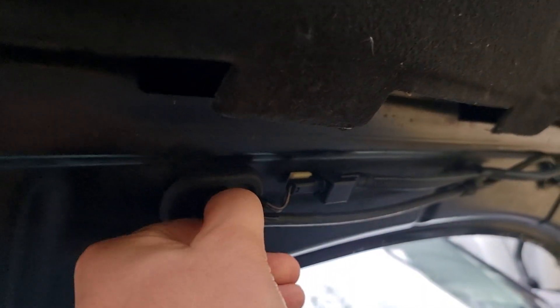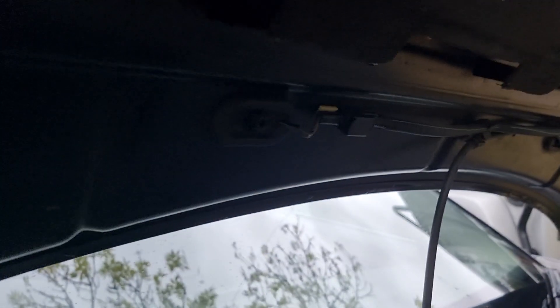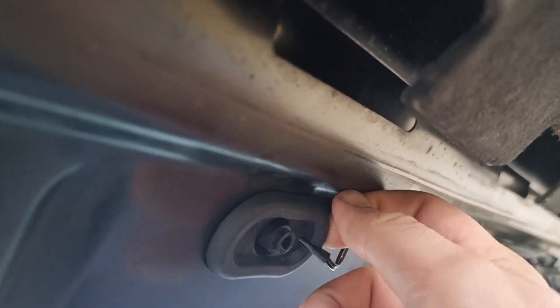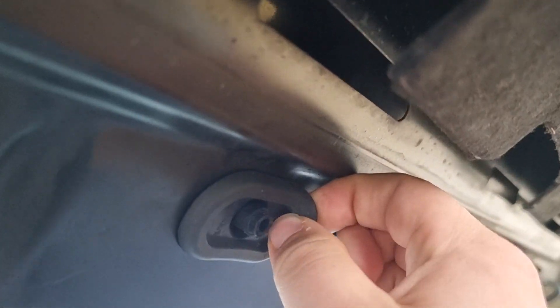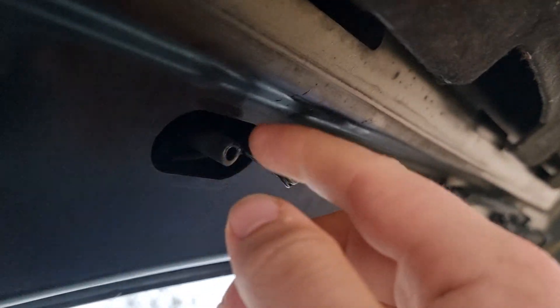It's nice and easy. All you need to do is pull out the line for the washer. Nice and easy there. And then we need to remove this washer. You can do it with your hand. I wouldn't recommend using a screwdriver because you don't want to scratch the inside of the washer mechanism.